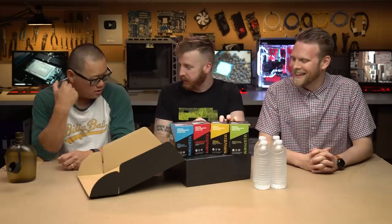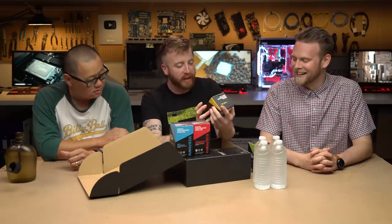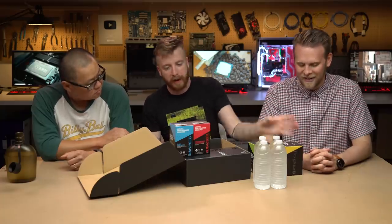We are going to drink this stuff. The big question is — is there caffeine in here? There is, but not as much as you might think. It's 95 milligrams per serving. And each serving is one stick. So let's pop these open.